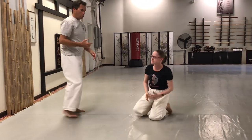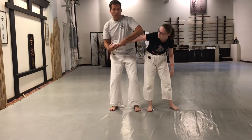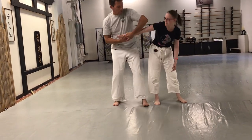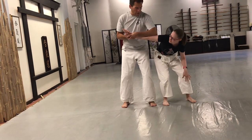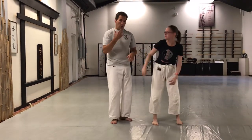The key to this is you want to make sure that your forearm is resting on the back of the elbow. If I loop it over like this, it doesn't do anything. Having this pressure, it's harder for Sensei to stand up. So we want to make sure we're doing that.